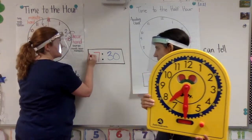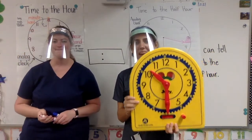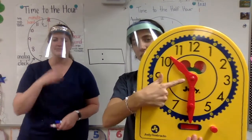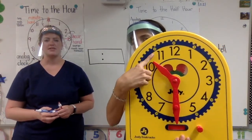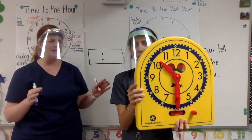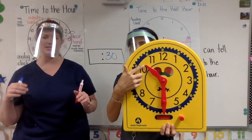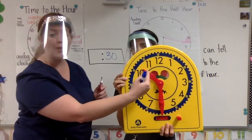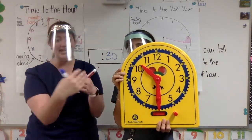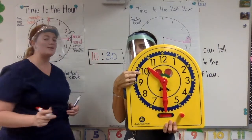You could also put a 0, and it still says 7:30 — 7 doesn't have any tens, so there would just be a 0 in the tens place. Now the minute hand is pointing straight down at the 6, and our hour hand is in between the 10 and the 11. The minute hand pointing straight down at the 6 means 30 minutes. My hour hand is shorter and it's in between the 10 and the 11. It hasn't gotten to the 11 yet, so it's still in the 10 o'clock hour. This time is showing 10:30.